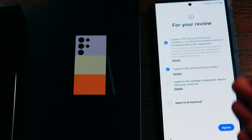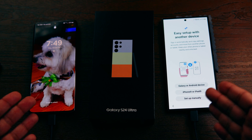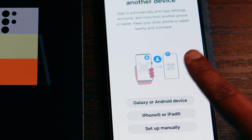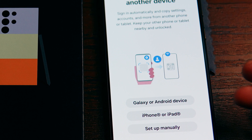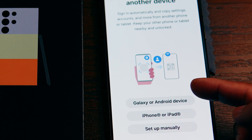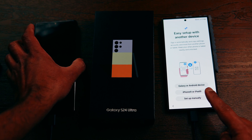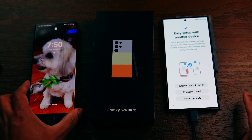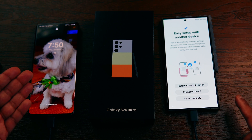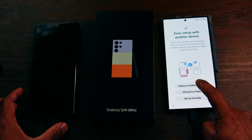You can agree to the terms, and on the next screen you are presented with a question asking if you want to set it up with another device. You have a few options: set it up from a Galaxy or Android device, an iPhone or iPad, or set it up manually. Since I'm transferring from an old Android Galaxy device, I'm going to choose the first option: Galaxy or Android device.